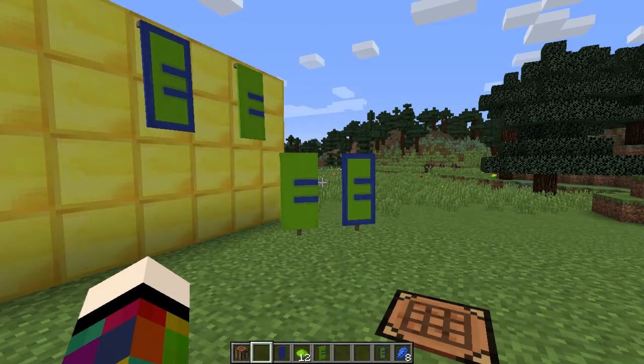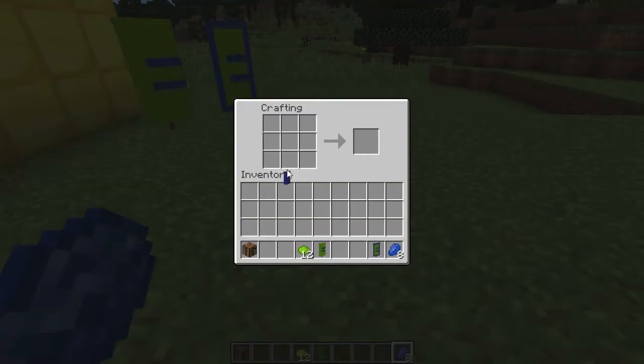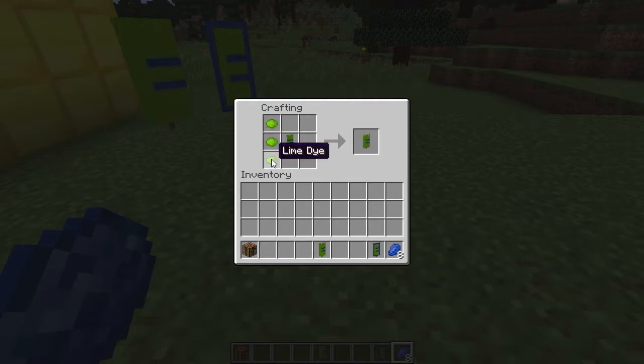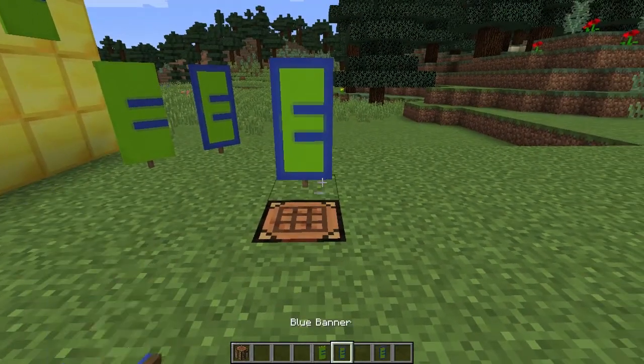To make the letter E you're going to need a crafting bench, one banner, 12 dye in the colour you want your letter to be, and if doing a border eight dye in the colour of the banner. Put the banner in the middle square, then place three dye across the top row. Put it back, then place three dye across the bottom row. Place that in the top middle square and put three dye across the centre line. Put it back and on the left-hand side going down place three dye — that gives you your E. For a border, surround it with eight dye of the banner colour.